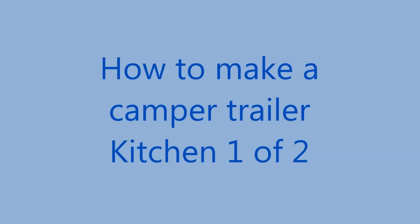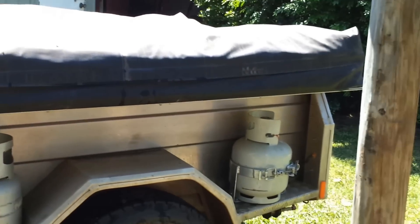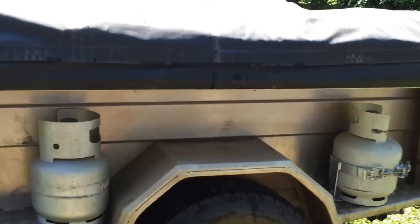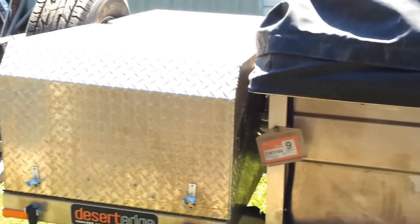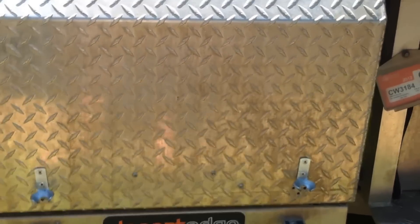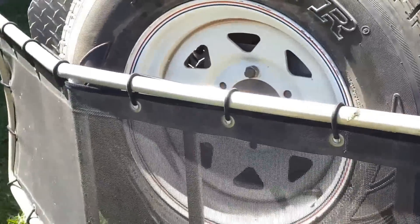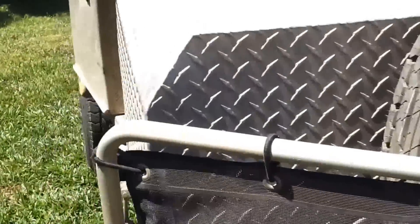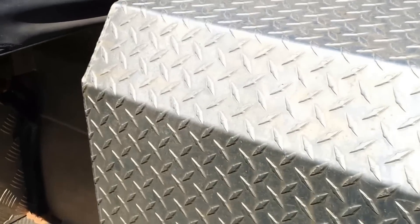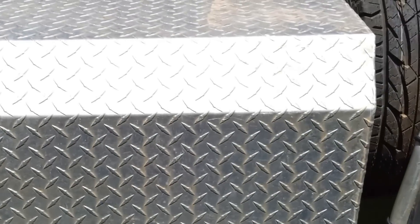G'day and welcome. This is my first video of two on my camp kitchen. This is my camper trailer — this is where the kitchen lives in the front. One of the issues with the kitchen is working out exactly where you put it. I didn't know whether to cut the side of the actual camper out, which would weaken it, so I decided to put it under the wings.